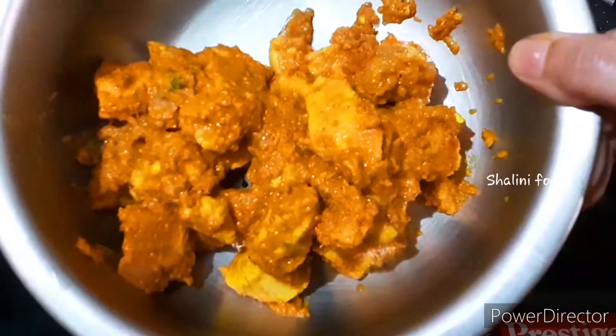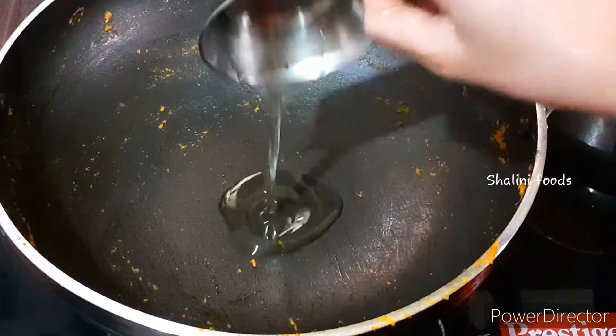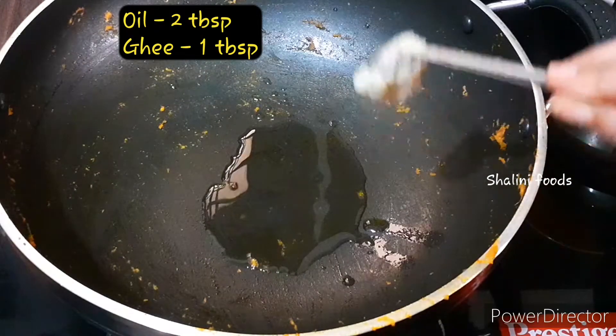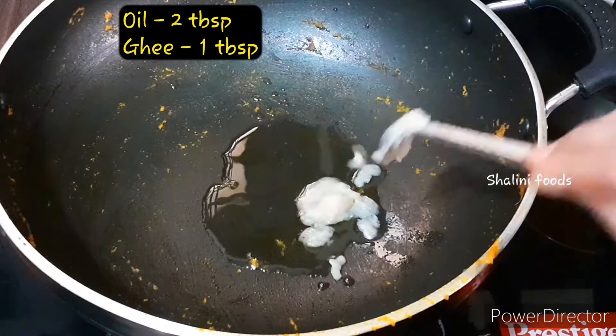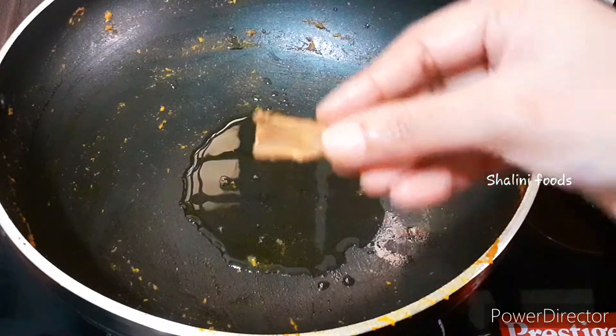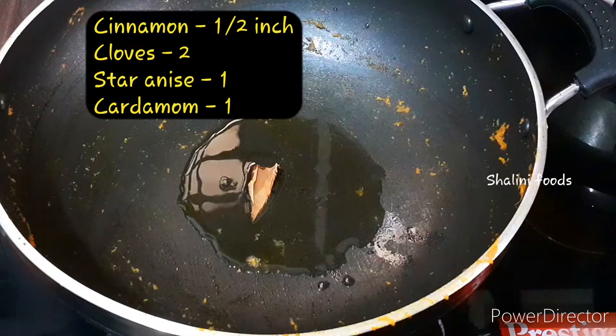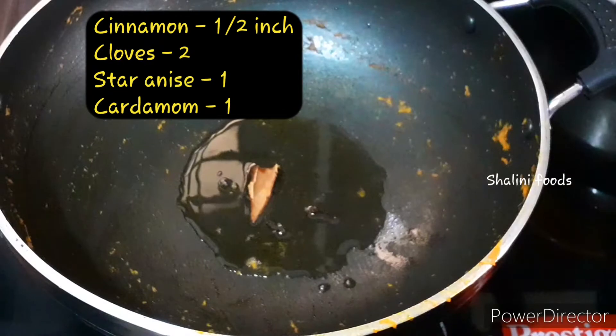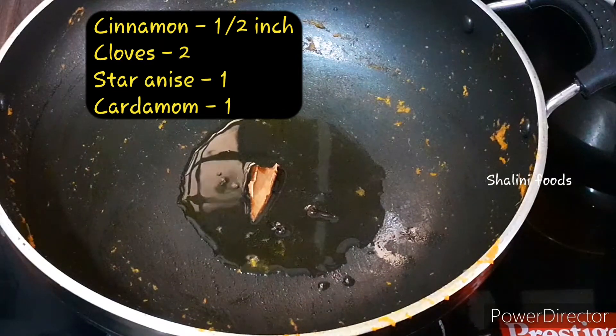Transfer the cooked chicken into another vessel. In the same pan, add two tablespoons of oil and one tablespoon of ghee. Add half inch of cinnamon, two cloves, one star anise, and one cardamom.